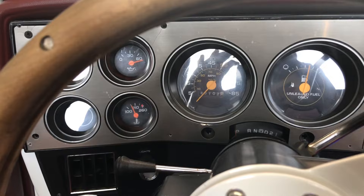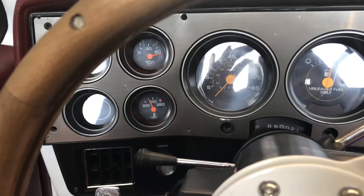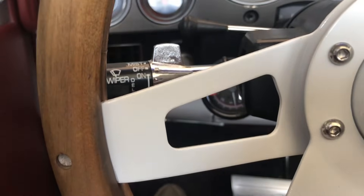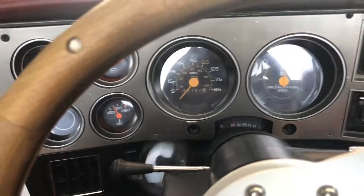What I like to do right before I adjust the base idle is just bring the truck to operating temperature. We're about 160–170 right now, so we're getting close. The idle has finally settled in right at about 500. I'll give you an example of what happens when I put it in gear and how much the RPMs drop.